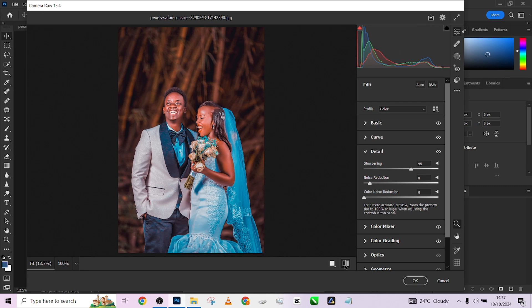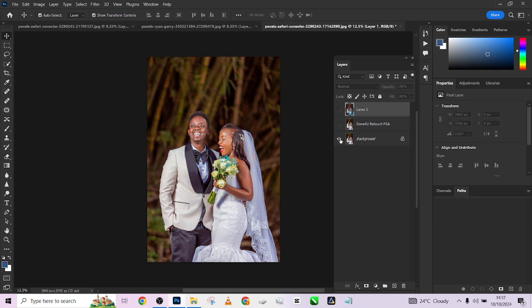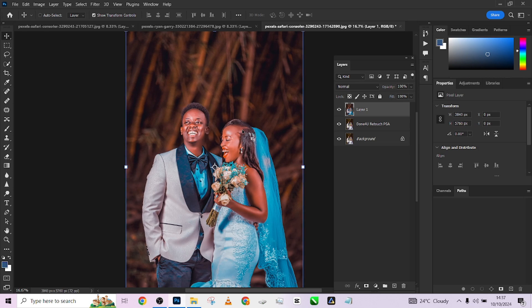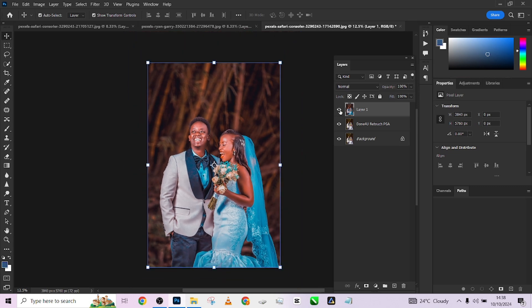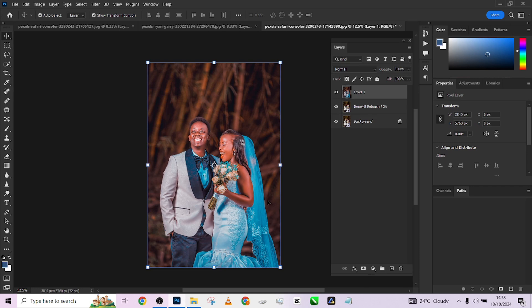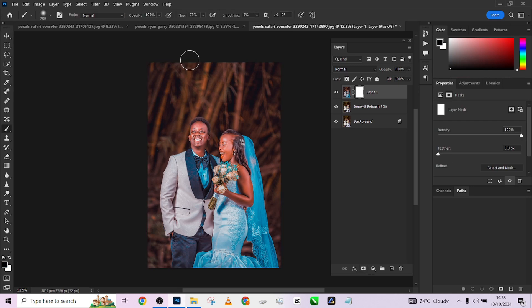You just have to explore and choose the one that works for you. Look at the overall before and the after — let me zoom in so you can see what we've achieved. Before, when we came into Photoshop, then after our done-for-you automation pack, and then after applying our presets — amazing transformation. Remember, if there's any part where the effect feels too much, just click on your layer mask, use your brush, and paint over that area to reduce the effect.